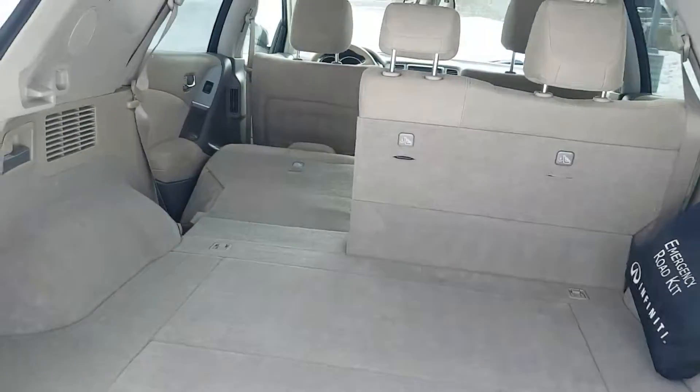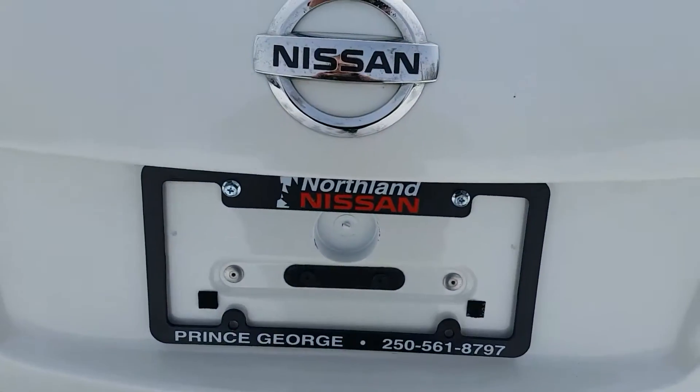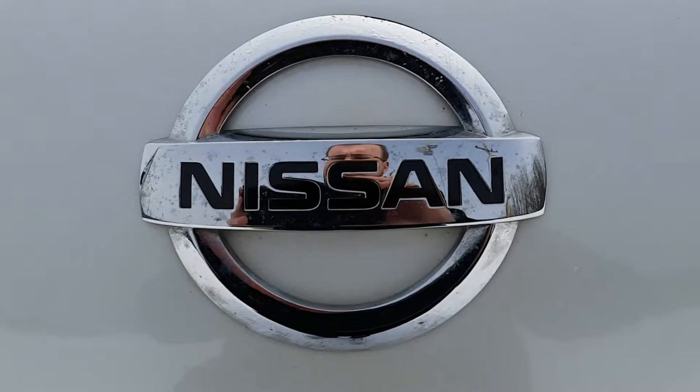I think that basically sums up our Murano for today. If you have any more questions about this model feel free to comment down to Northland Nissan — we'd be glad to help. Thank you.